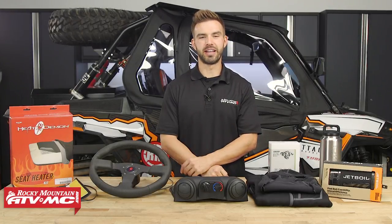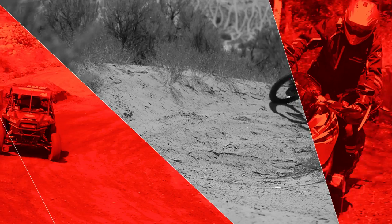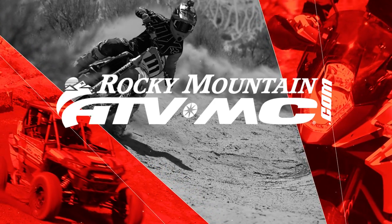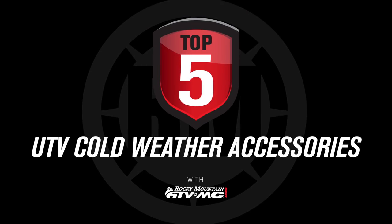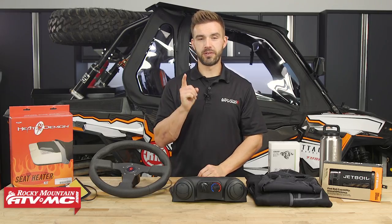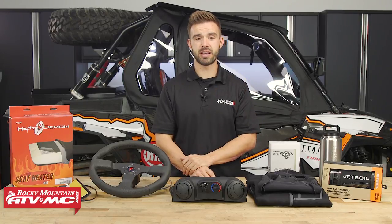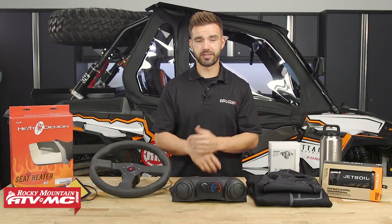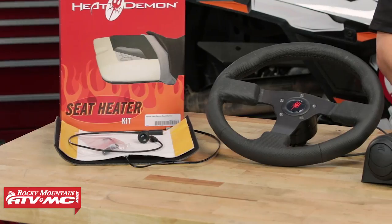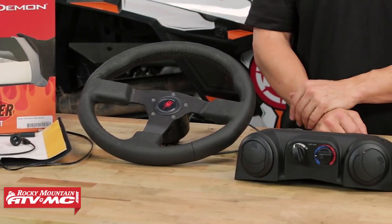Hello everyone, I am Chase here at Rocky Mountain ATV MC coming at you with our top five cold weather UTV accessories. So if you're one of those riders that refuses to let cold weather prevent you from having a good time when you're cruising around in your side-by-sides, I salute you and today we want to share with you our top five tips that can help you stay warm and comfortable in that cold weather.